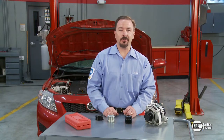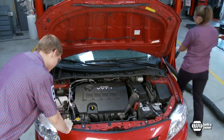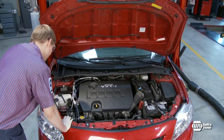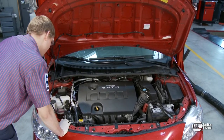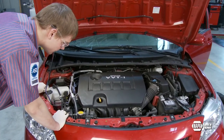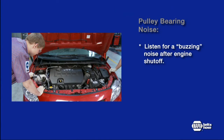The most common problem on higher-mileage ADPs is bearing noise during engine shutdown. This can easily be checked by asking an assistant to place the car in park, or if it's a manual transmission, in neutral, and rev the engine speed to 2,000 to 2,500 RPM. Have your assistant shut the engine off while it is at that speed while you listen for any bearing noises coming from the pulley. A damaged or worn bearing will generate a buzzing noise for 5 to 10 seconds after the engine is shut off.